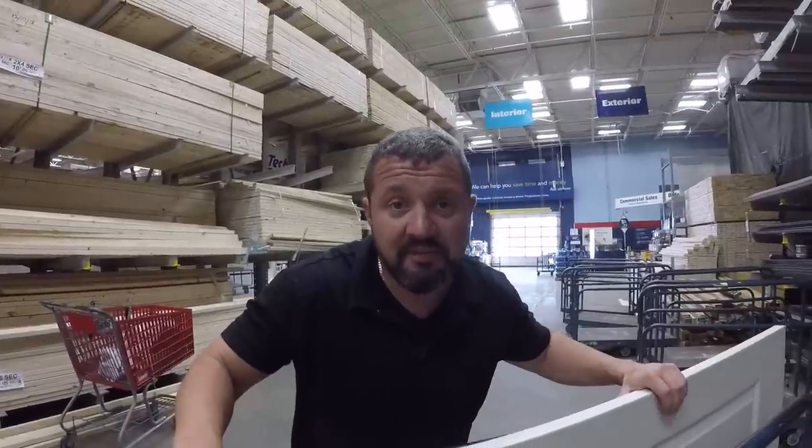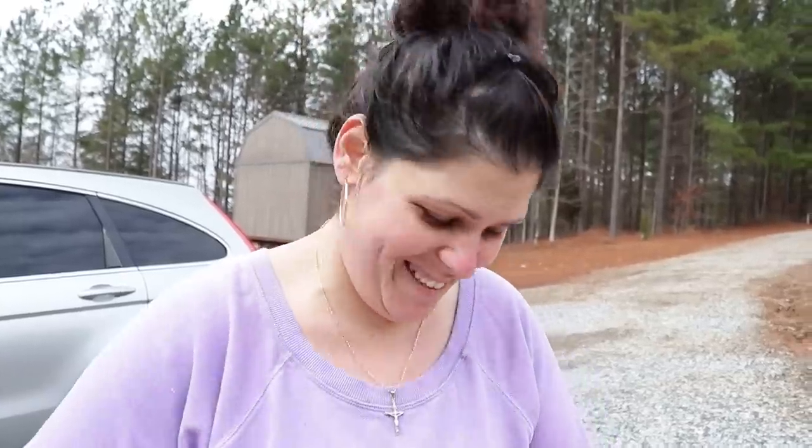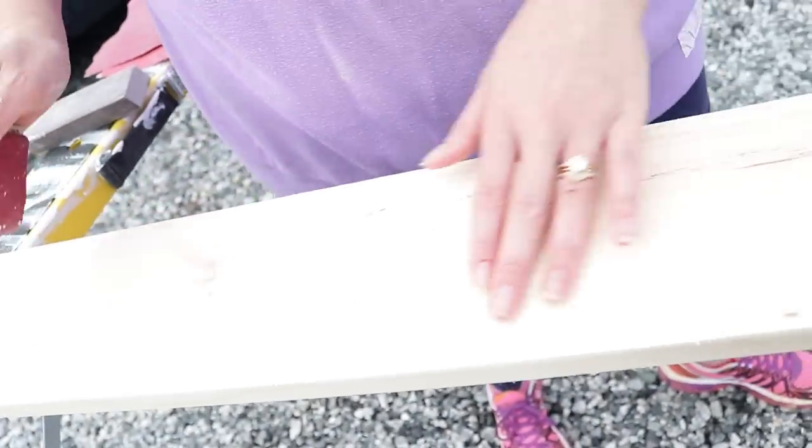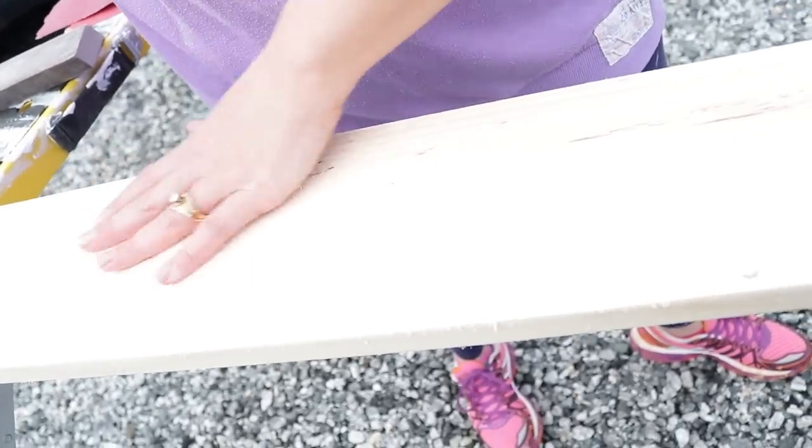We're getting a door so we have some privacy when we get dressed. Another day, same project! I am sanding this board down. It looks different than the other boards that we've ever sanded.